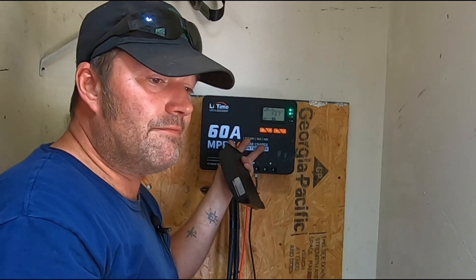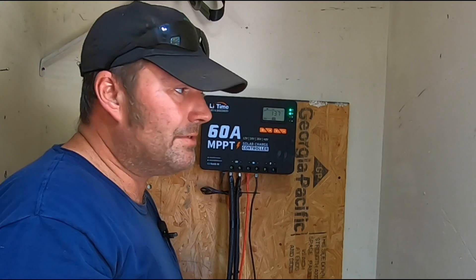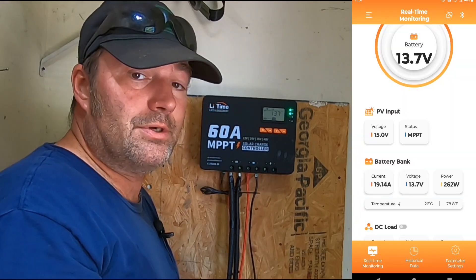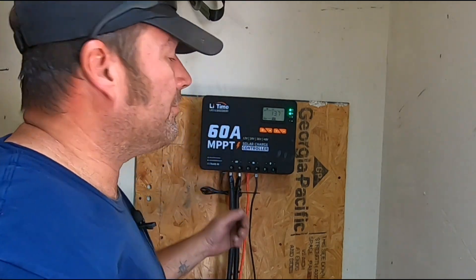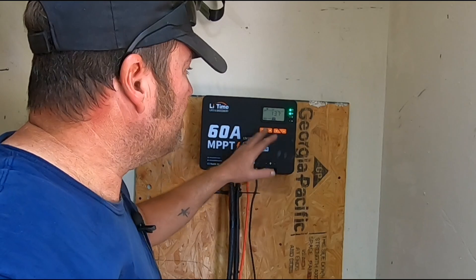This thing is massive — weighs about 11 pounds. It's got Bluetooth technology in it where you can actually use your phone to visually see what's going on with your system. There should be a pop-up here for you guys. Let me go through a couple things and bring the camera a little closer so you can see the settings on this system.